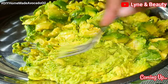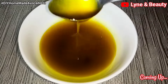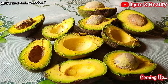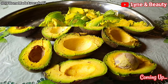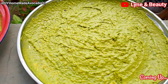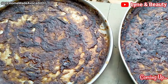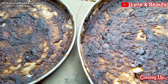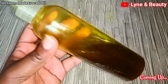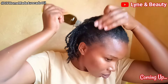Did you know that you can make avocado oil from home? This is pure organic avocado oil that you can use for cooking, on your skin, and also on your hair. In this video I'm going to show you a step-by-step way to make avocado oil that is safe and so good. This is so easy to make — just grab your seat and watch to the end. I'll also show you how I apply it in my hair.